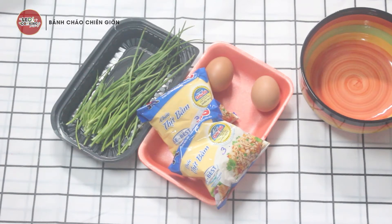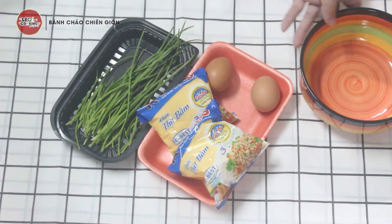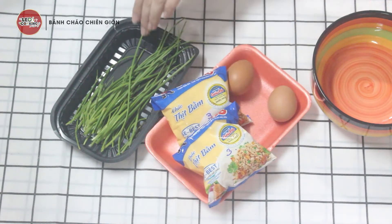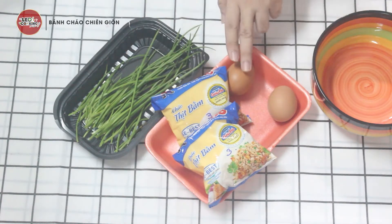Đây là những nguyên liệu rất là dễ tìm trong mùa dịch. Hiện tại mình có cháo bịch, cháo gói, cháo ăn liền, hành lá và trứng gà.